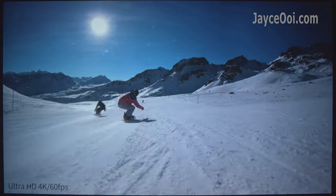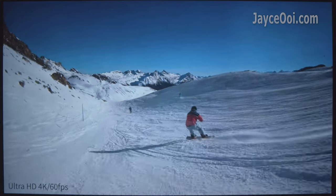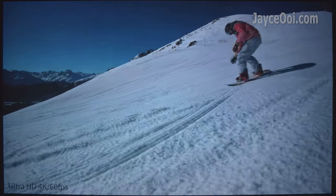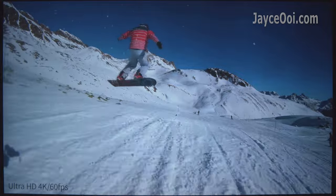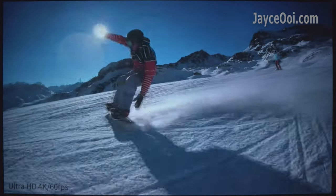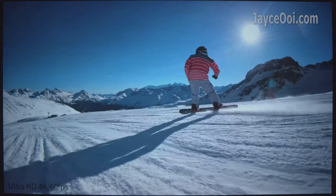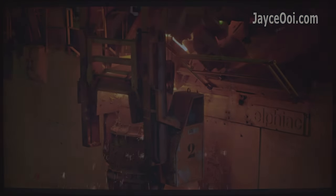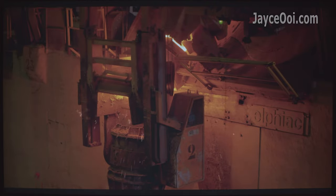Outstanding performance in this 4K 60p video — perfectly smooth video playback is what you get. 50Hz is performing very well too, great for PAL region content for sure.